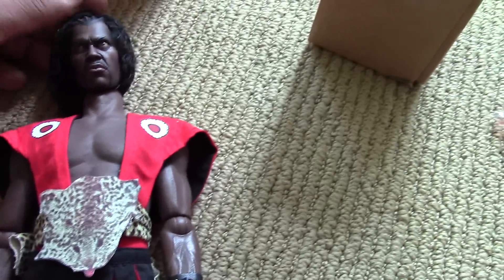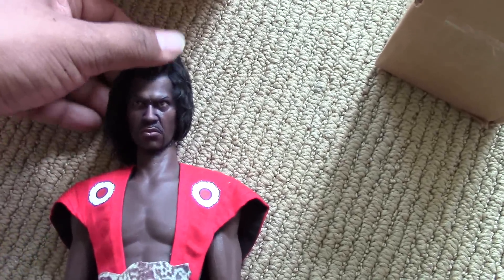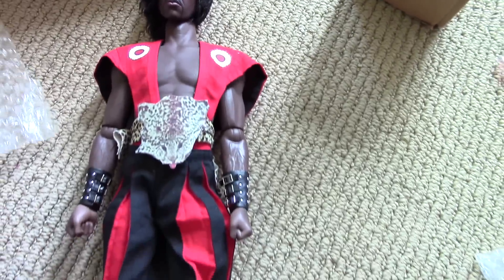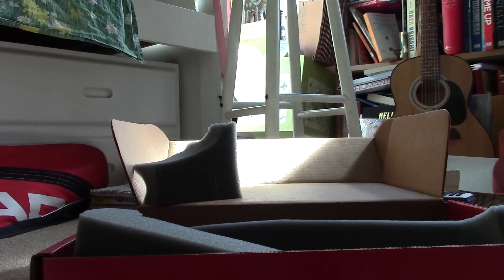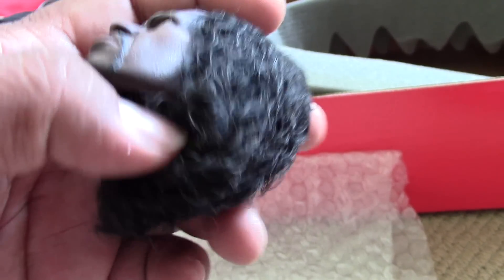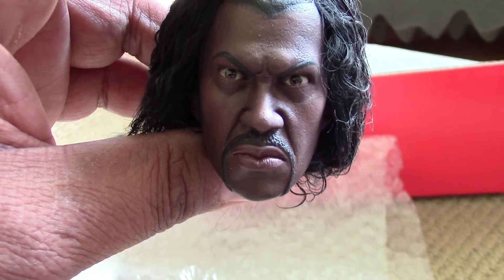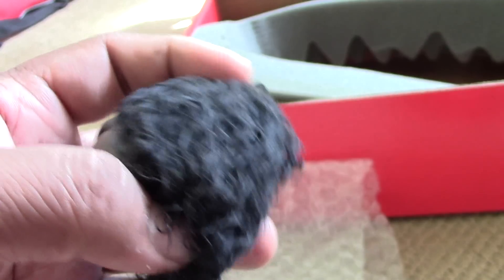With this head sculpt, it should indeed match the skin tone. Give you guys a better look at the head sculpt. Got to futz with the hair — this was painted up and haired by Silent Surfer. And that is just looking really cool.